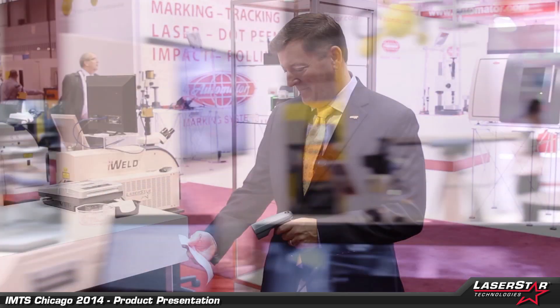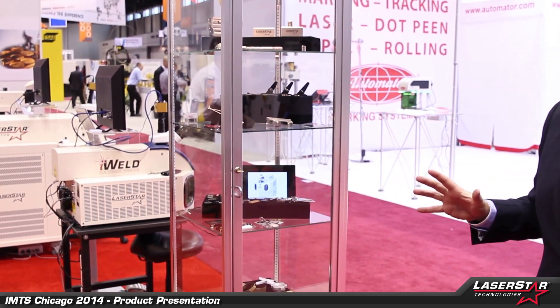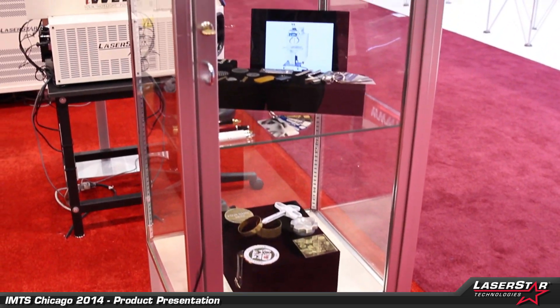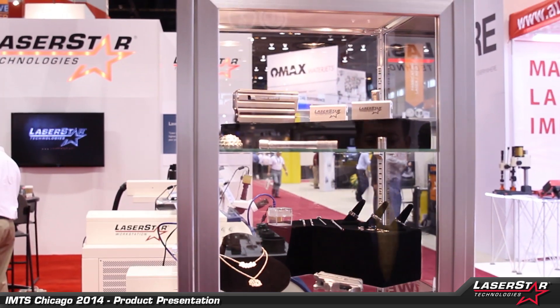Now let's take a couple of minutes and go over to the welding side of the booth. Here we are on the other side of the booth. We're going to share our welding products, but before we do that, I just want to point out our display case, which has a wide range of applications on display — a small sampling of work we've done in the past, whether it be welding, cutting, marking, or deep engraving applications.